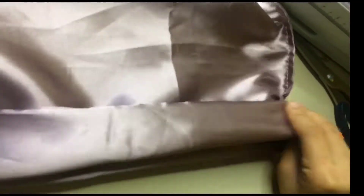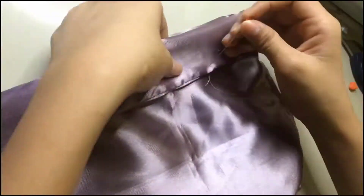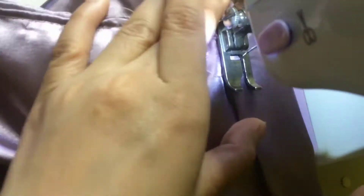Start mo ng mag-tope. Yung sa pinaka-upper nung bag, tope ka ng 2 inches. Then, ipin mo para sikit. And straight stitch.